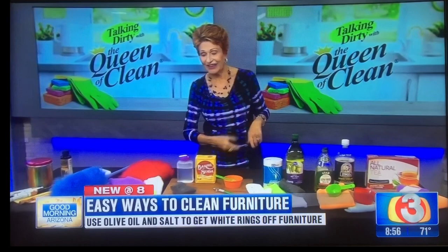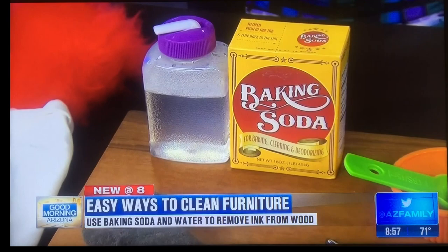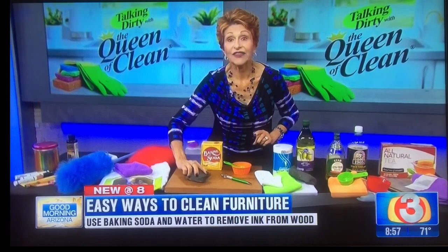Then just simply buff the table and you're done. If you have ink on wood, there's an easy way to get that off too. Take a little baking soda and a little water, mix it together into a paste — something like school glue thickness. Work it into the wood, and you can do this with a little pad of extra fine steel wool. Just work it in and that will come right off. When you're done, you can repolish the furniture if you need to.